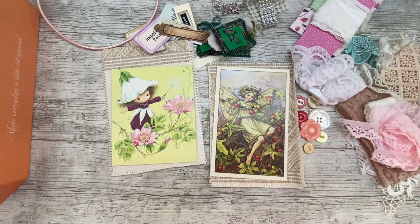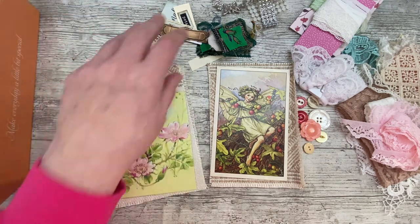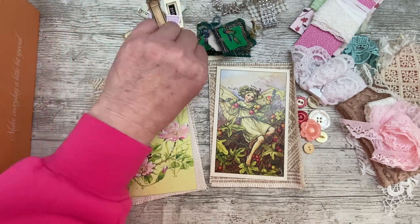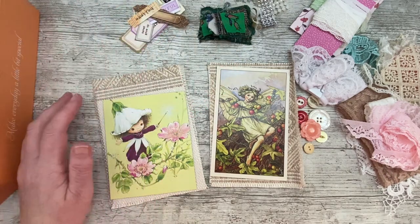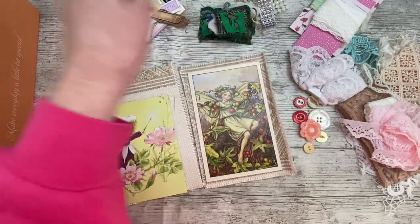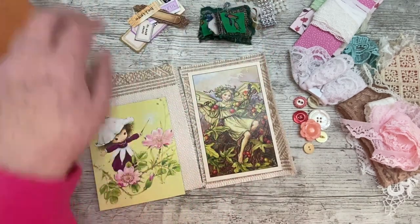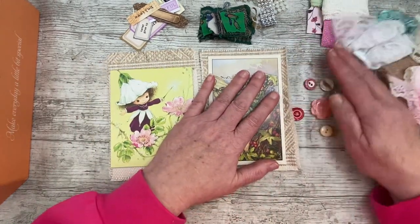Good morning everybody, it's Denise here, Denise Junk Journals UK. Thank you so much for joining me, it is lovely to have you here. It is a beautiful sunshiny day and yeah, it's made me feel real cheerful. We've had sunshine for a few days now, cold but sunshiny, and it really is nice. I've even been out in it a little bit today.